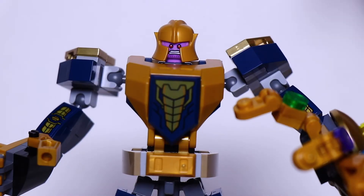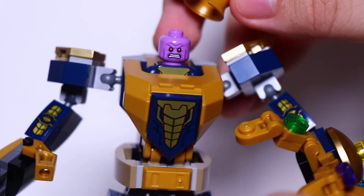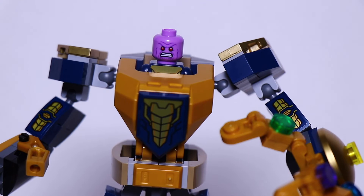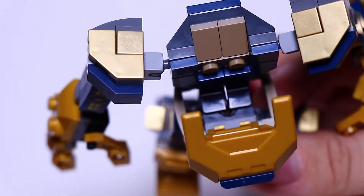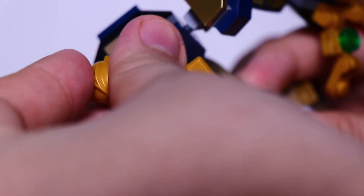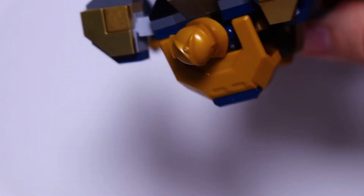If you want your Thanos to be without his helmet, you could just easily take that helmet off — like that — and he could be a bald Thanos inside the mech. He still looks just as cool. The way you put Thanos in here is by opening his chest piece, like the other mechs. There's a little black piece that goes in between his legs; there's no stud that holds him, but he just slips right in. He's held pretty well, and once you close it, he won't be falling out — he's pretty secure.